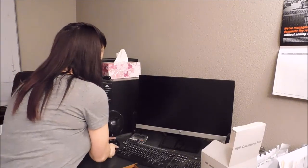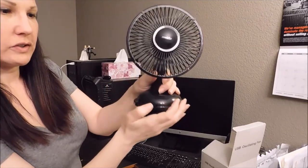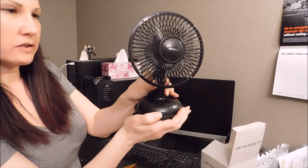And just here's a little switch here, just turn it on. And there's two speeds — there's low and there's also high.